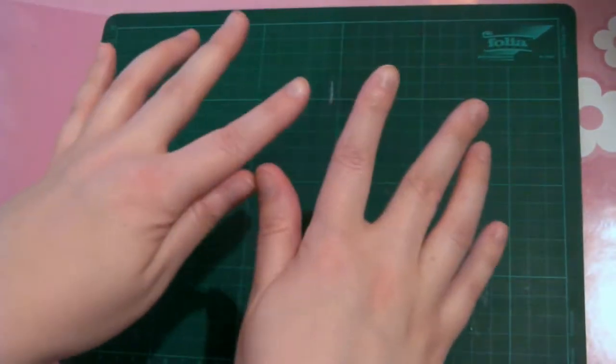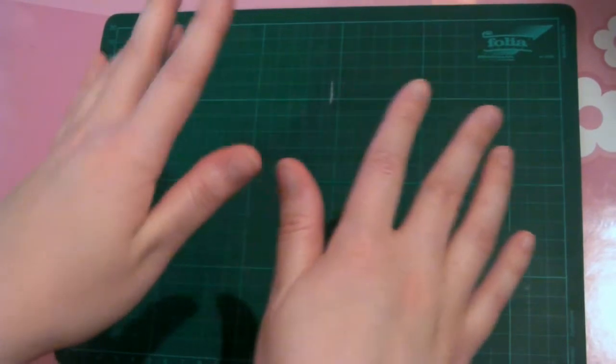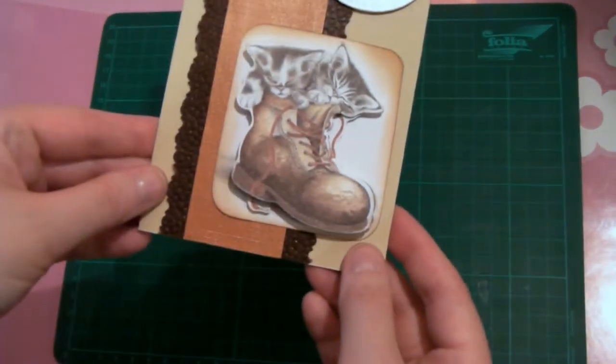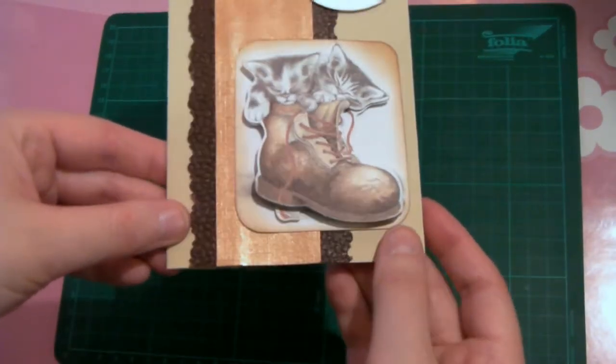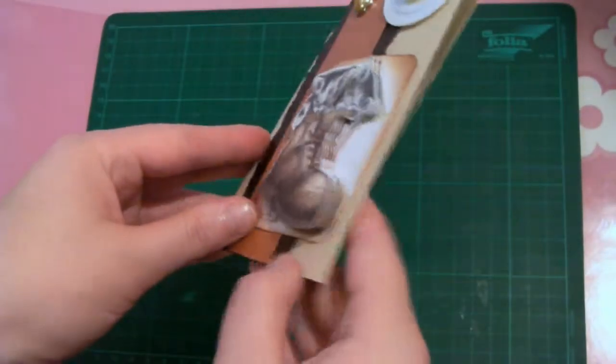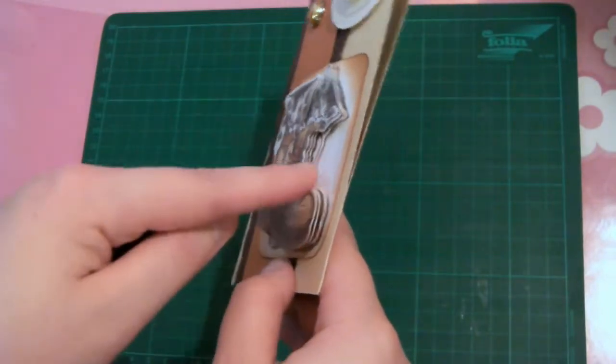Hello! Today I'm going to show you a birthday card that I made for a friend who turns 30. It looks like this — there are two kittens on the front sitting in a shoe, and if you look at it sideways you will see that it is actually a three-dimensional picture.